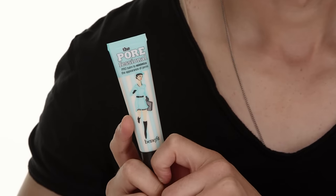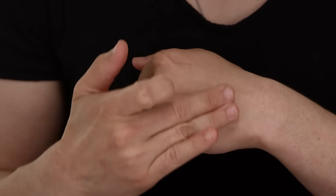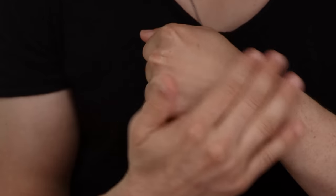There's also a small category of primers that offer a little bit of coverage. The Porefessional from Benefit is awesome because it has a slight tint to it which helps neutralize discoloration in the skin and give you almost like easy everyday coverage — great if you just want to throw it on and go to the grocery store. What's really great about the Porefessional is that it also helps minimize the appearance of pores and fine lines. A pea-size amount massaged into the skin will even out discoloration and it also helps mattify and control shine throughout the day.